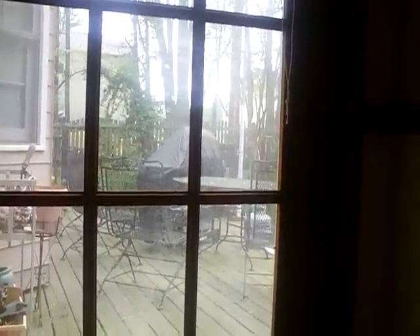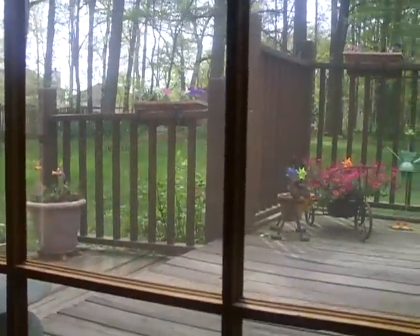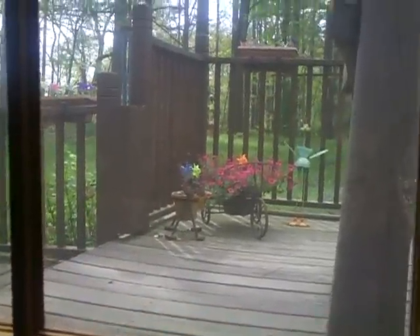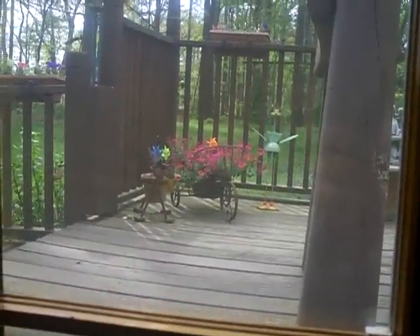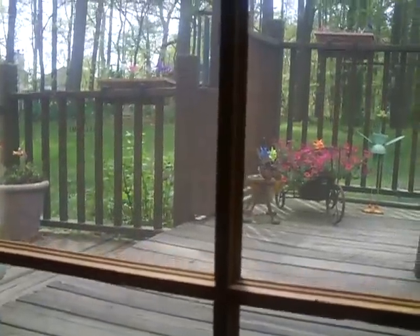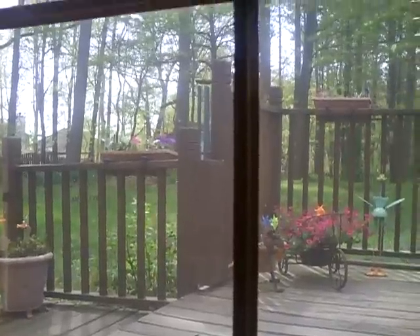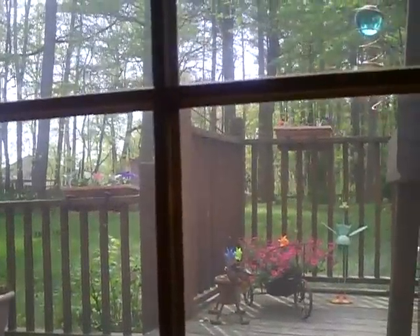See that window there — there's the mast. The window's kind of cruddy because of all the pollen outside; the pollen count was 5,700 today, which is brutal. There's the deck and some nice flowers that the wife put out.